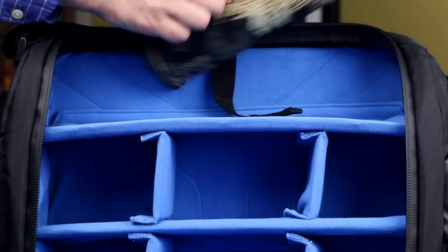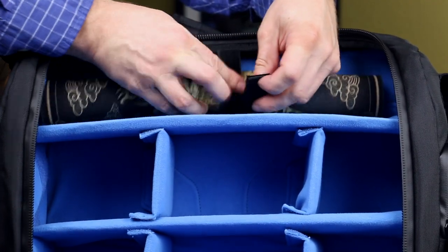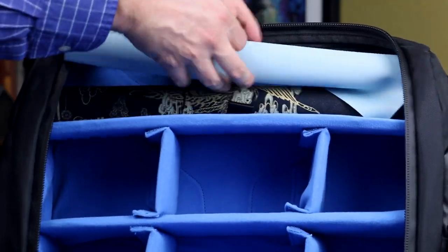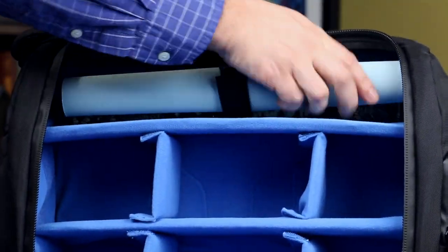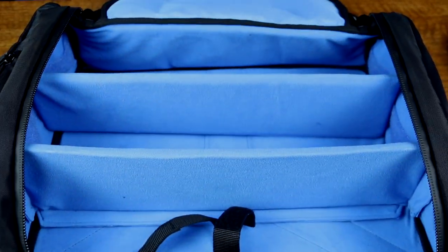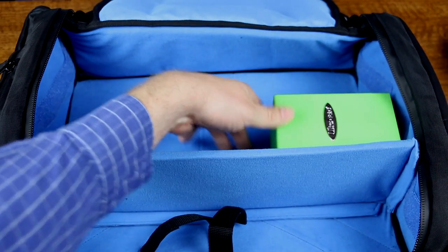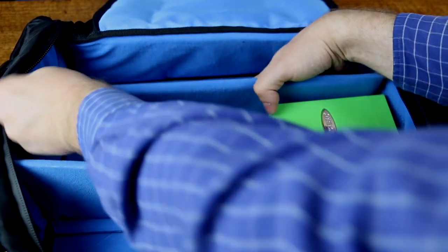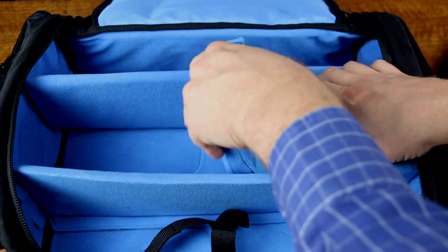A velcro loop within the inner compartment secures a rolled play mat, or you can use this for additional boxes or storage needs. The two larger vertical dividers are also removable and fully adjustable. All of these velcro dividers, as well as the front and back of the interior, are extra padded. There's protective cushioning on all sides for your deck boxes.